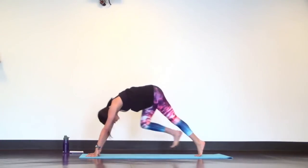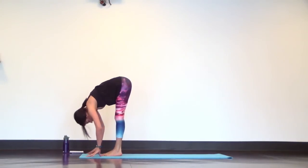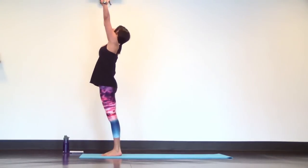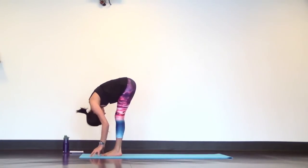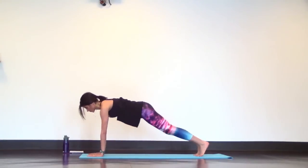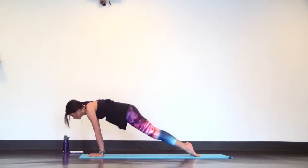Inhale, look up. Exhale, top of your mat. Halfway lift, forward fold. Mountain pose, exhale to fold. One more halfway lift, then chaturanga, high to low plank. Up dog, inhale. Down dog, exhale.